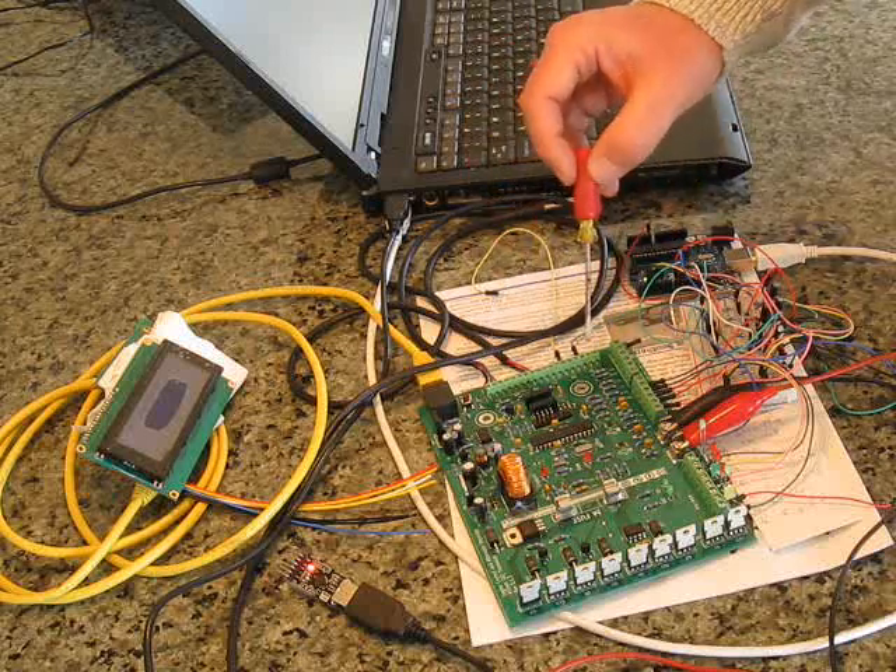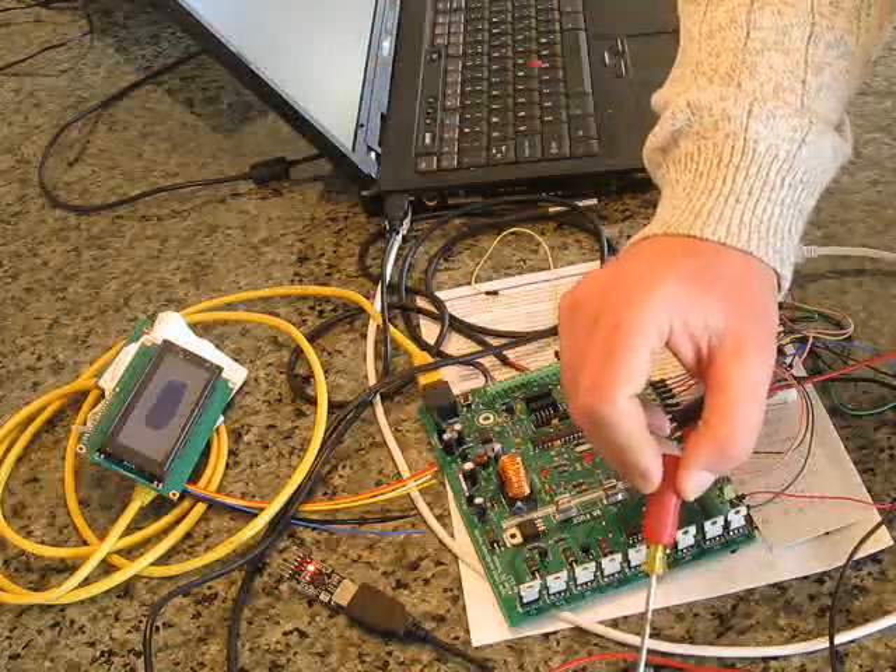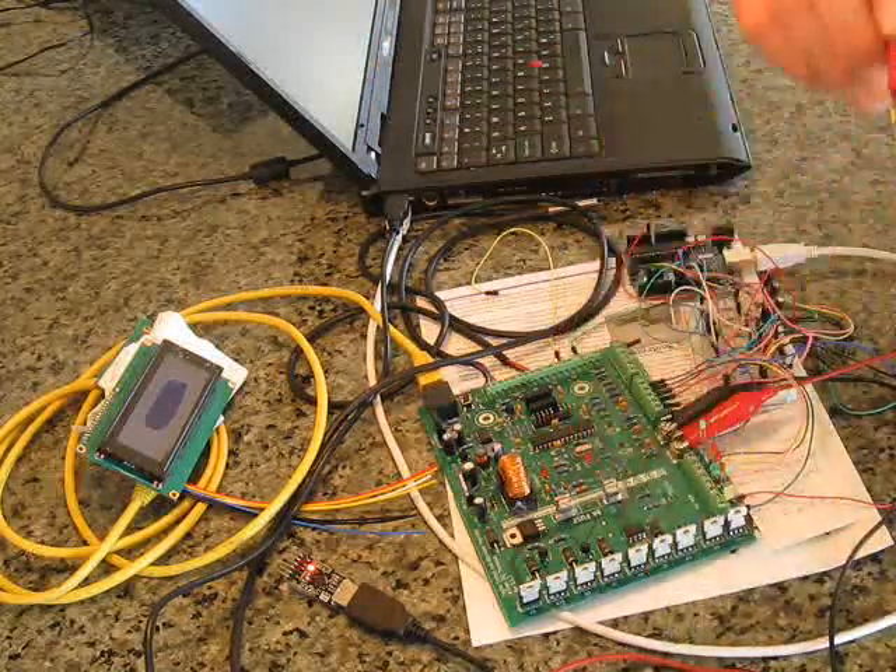Along here we connect temperature probes. I've attached two of them — one to monitor the engine temperature, though it's picking up a little bit of heat from my laptop, as well as another one here to report what the battery temperature is.